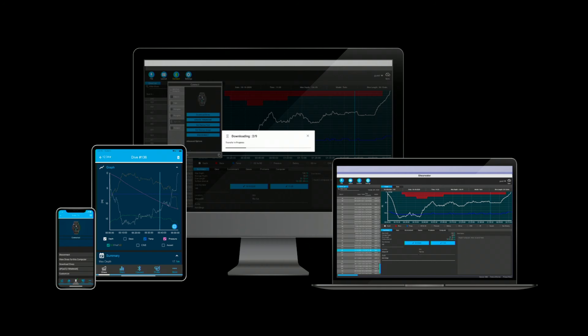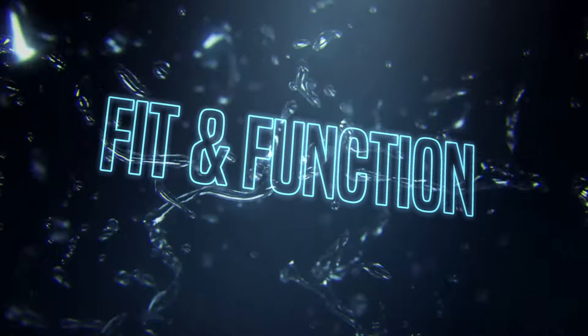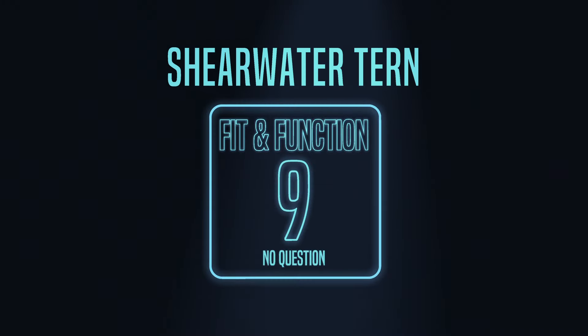It's got a viewable dive log screen so you can check all your past dives. I easily cycled through all 40 of my dives from Fiji a couple weeks ago. It's pretty simple to wirelessly download to the cloud if you'd like. Very simple to read, and again you can look at the information you care about. For the function rating, we're going to give this a nine — no question, it's one of the best out there.